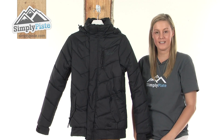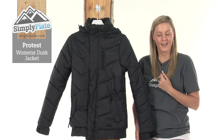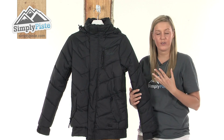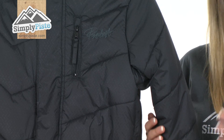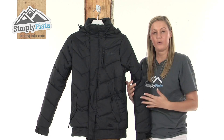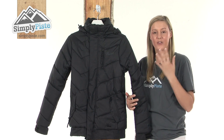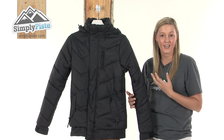Hi and welcome to SimplyPeace.com. This is the Protest Women's Dusk Jacket. It's an extremely well insulated, high quality jacket perfect for days out on the slopes skiing or snowboarding, as it's made from a strong polyamide material with a 10,000 Geotech technology incorporated into it, which makes it highly breathable, waterproof, and also windproof — three of the best elements you need when you're out snowboarding or skiing.